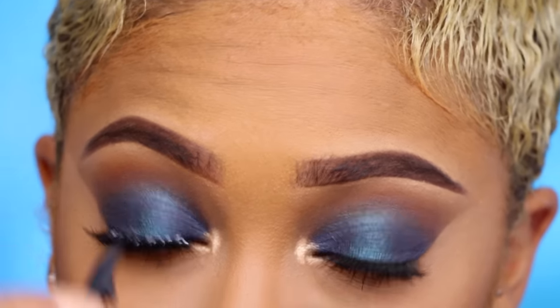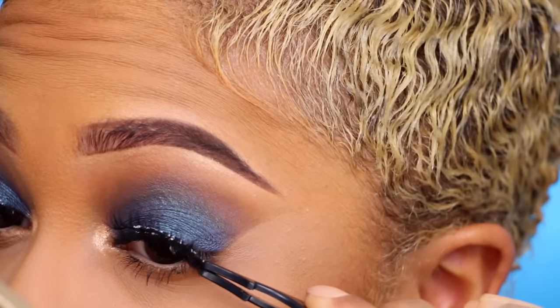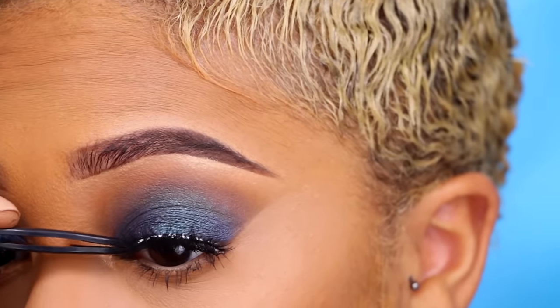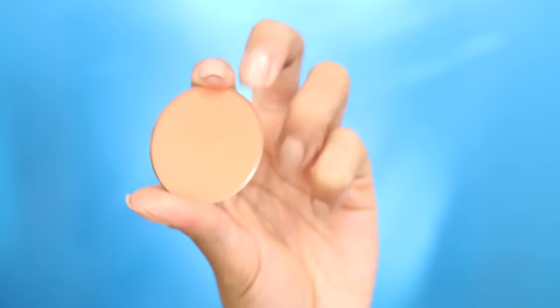I applied the lashes with Duo Lash Glue in Clear Tone — you could use the dark tone too, but the clear tone dries clear so you don't have to worry about it getting on your lid. Since I didn't do a wing, I wanted to avoid that. Then I'm adding highlighter to the highest points of my face using the Morphe M501 brush — the best highlighter brush out there. Just highlighting my nose and cupid's bow.